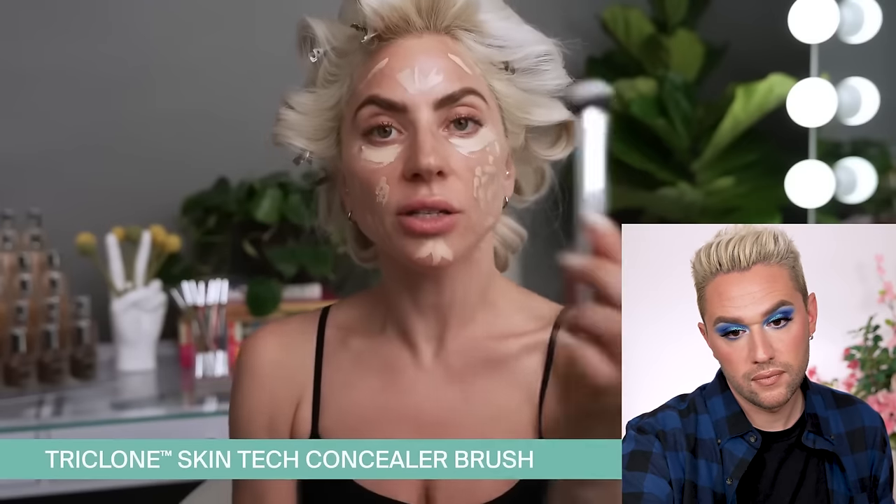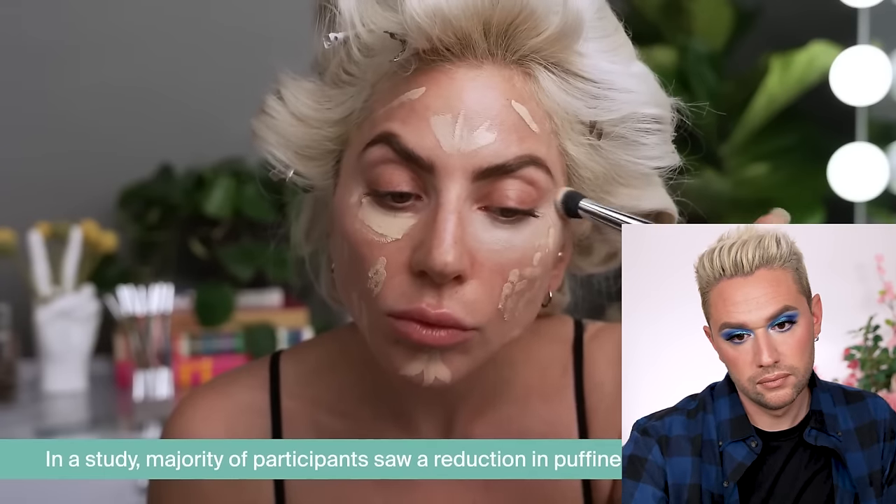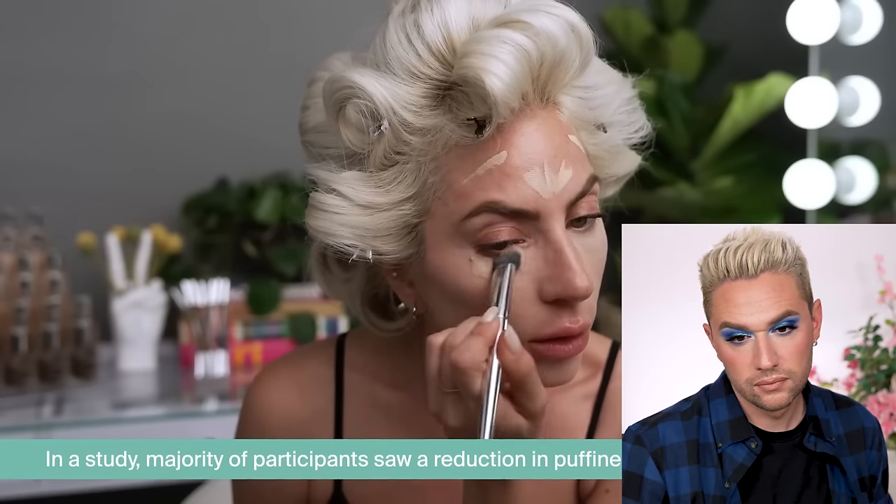Gaga uses the concealer brush, which is shaped like a finger. This may be the best concealer brush I've ever used — the density is perfect and the slight roundedness fits perfectly to stipple over problem areas like a sponge, but without absorbing the product the same way. This brush is heavenly. The concealer also has biotech caffeine to de-puff under eyes and fermented arnica to reduce redness while you wear it.